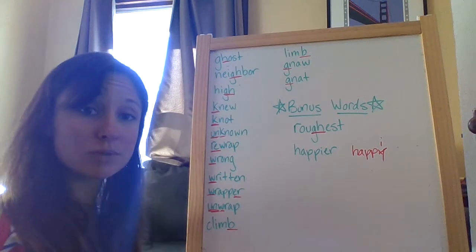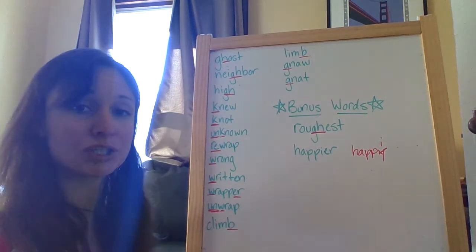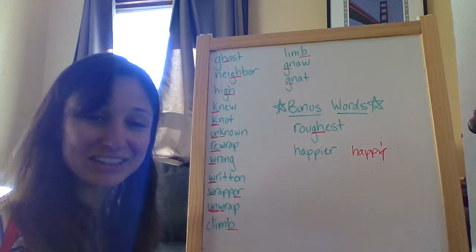So be careful with this one. Take your time. Make sure you really pay attention to those silent letters. Good luck. Have fun.